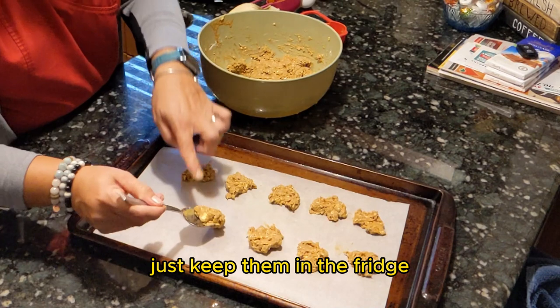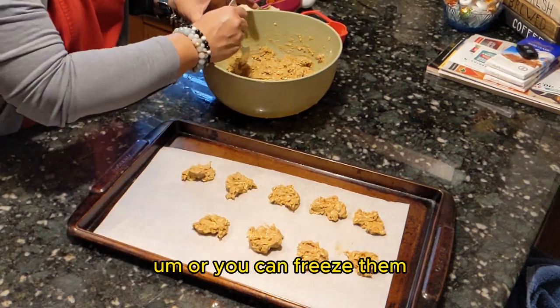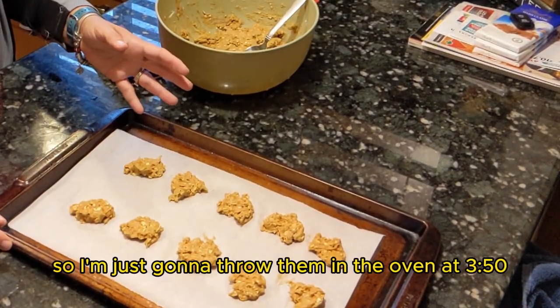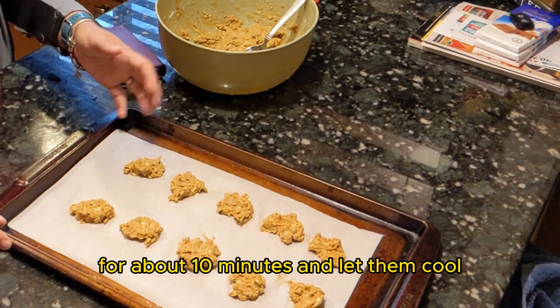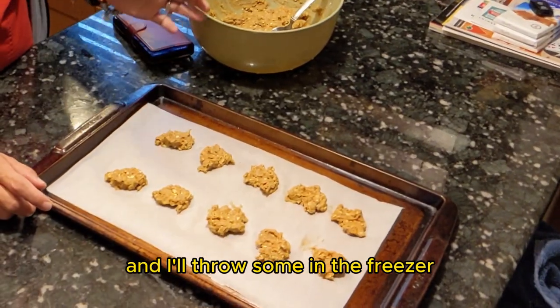Just keep them in the fridge, or you can freeze them. I'll refrigerate some and throw some in the freezer.